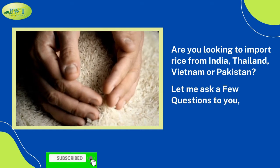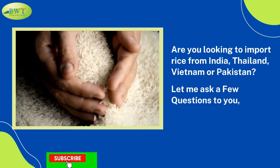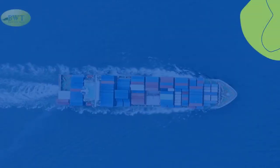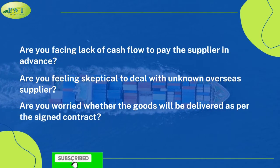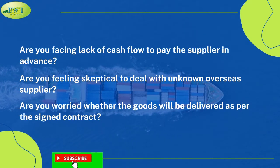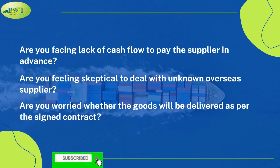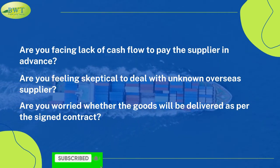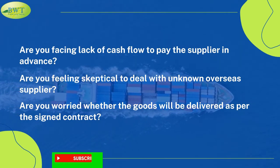Let me ask a few questions to you. Are you facing lack of cash flow to pay the supplier in advance? Are you feeling skeptical to deal with an unknown overseas supplier? Are you worried whether the goods will be delivered as per the signed contract?